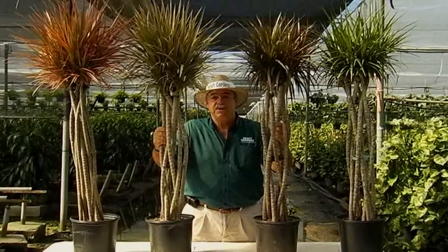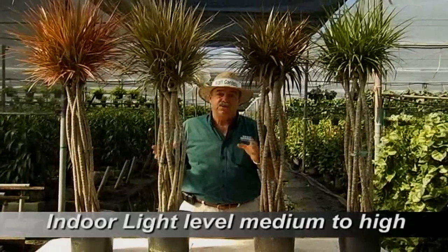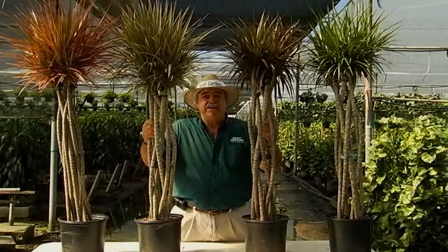What you want to do is place these in an area that's in high or medium light, which is right next to a window or just a little bit away from a window. Never take this plant and put it directly out in the full sun.